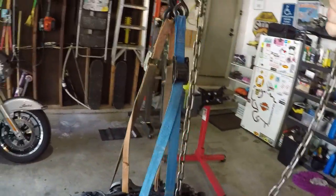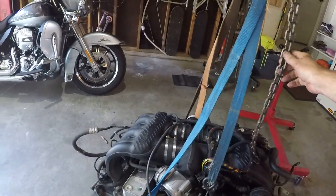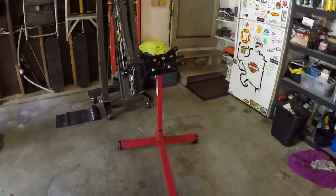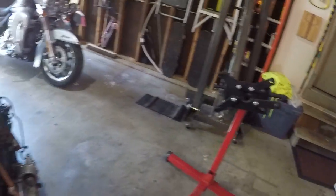So I can raise and lower it, get it up high enough to mount it to the engine stand. That's what I'm going to do next.